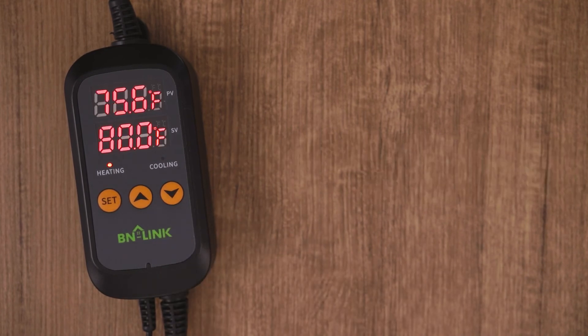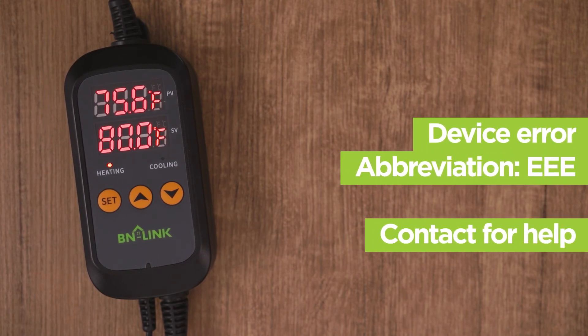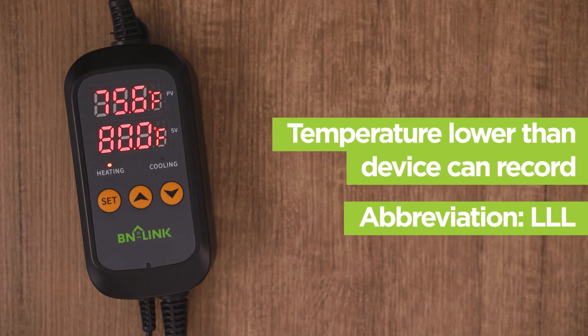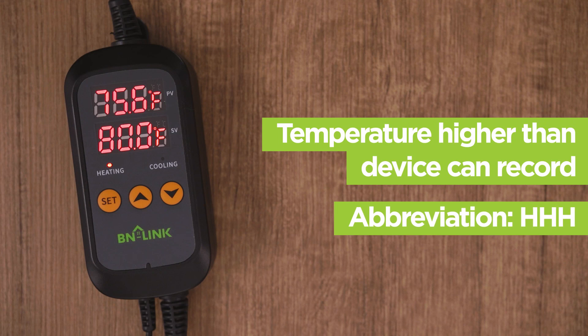Let's go over some troubleshooting scenarios. If the controller displays EEE while beeping at any point, the unit may be defective. If the screen displays LLL, this means that the temperature is below the minimum value that this controller can measure. In that same way, if the screen displays HHH, the temperature is higher than the maximum value that the controller can measure.